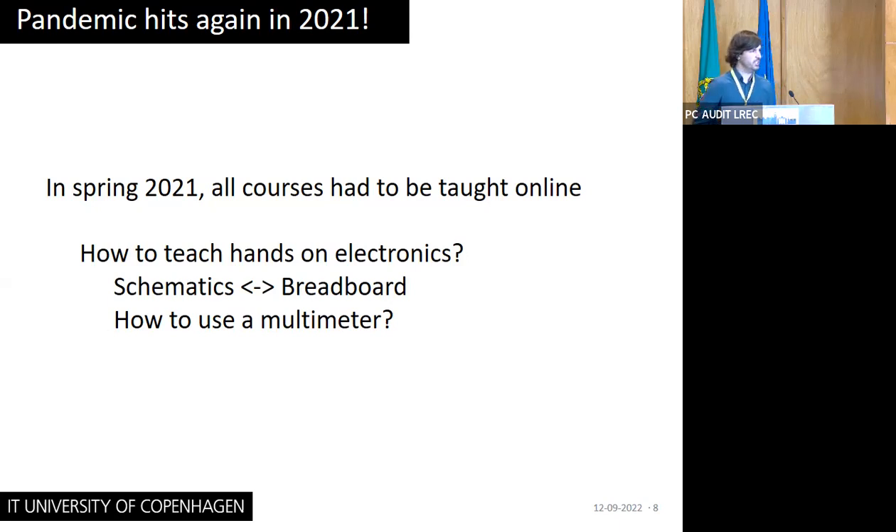The next year the pandemic hit again and we started all courses online. In my course there are a couple of lectures on electronics, and it was very difficult to teach hands-on electronics without any access to a physical lab — specifically, how to develop that intuition going from schematics to implementation on a breadboard or PCB, or how to use a multimeter.